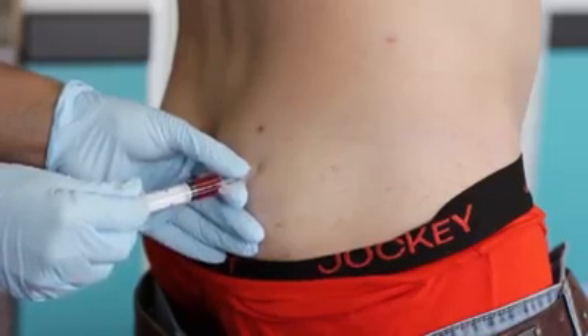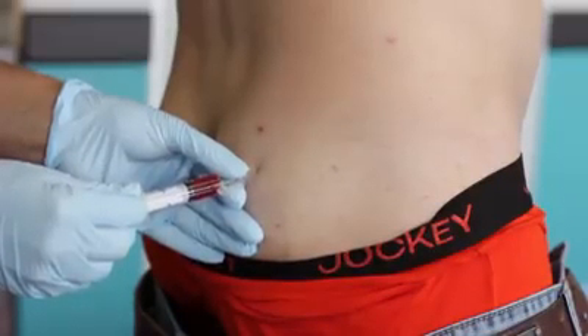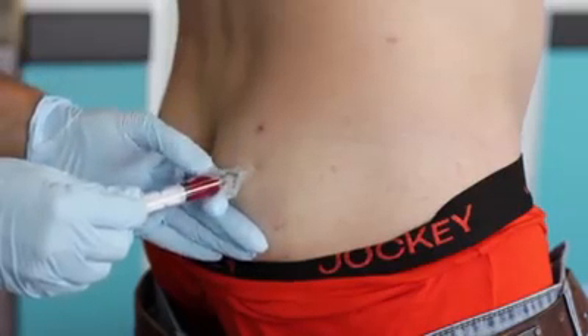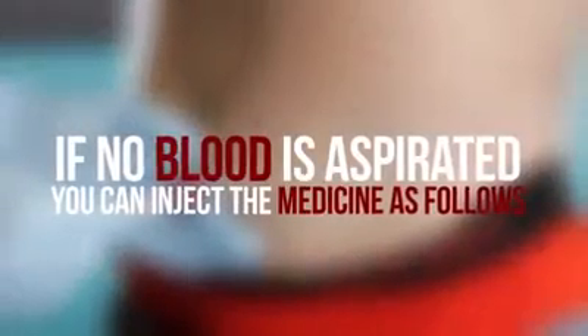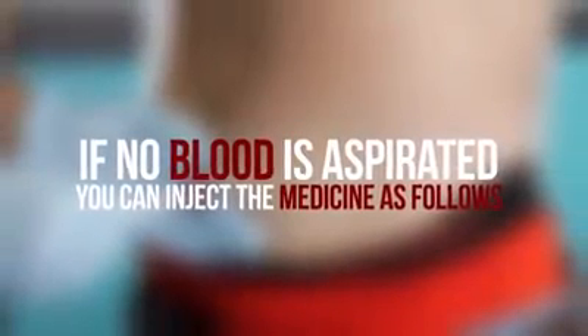It is essential to aspirate before depositing the medication into the muscle. To do this, gently withdraw the plunger before the injection in order to avoid an inadvertent intravascular injection and thus a possible medical emergency. If you aspirate blood, withdraw the needle and prepare a new syringe. If no blood is aspirated, you can inject the medicine as follows.